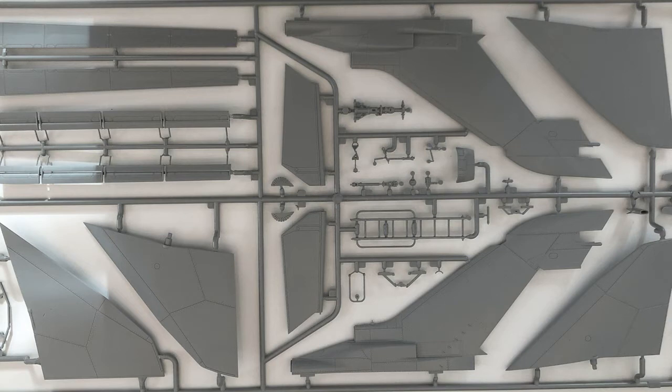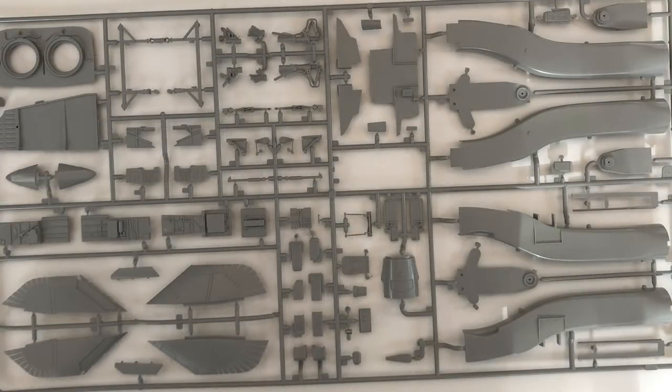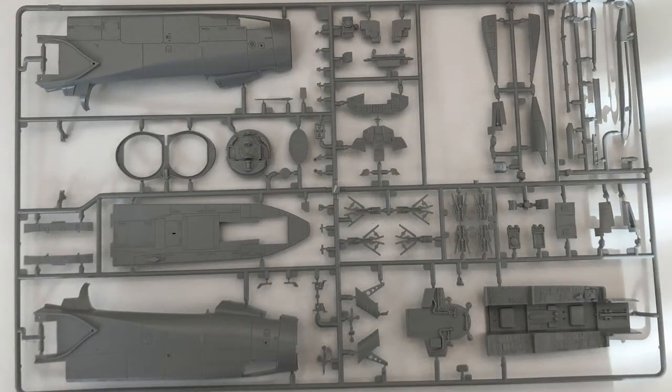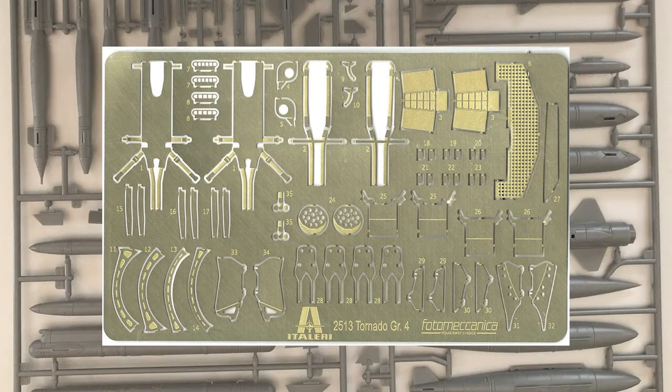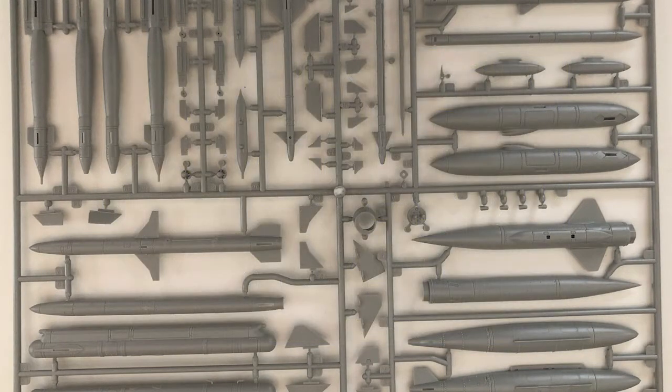This kit comes in a sturdy box made of plastic. All parts are bagged, with the clear parts sprue inside its own bag as well. We have 540 plastic parts, although about 89 are not used in this version of the Tornado — which points to an F3 version coming. 24 clear plastic parts, 6 rubber parts, 52 photo-etched parts, a decal sheet, a 56-page black and white instruction sheet, plus a 12-page colour paint and decal guide.